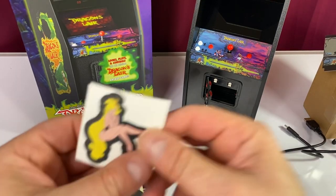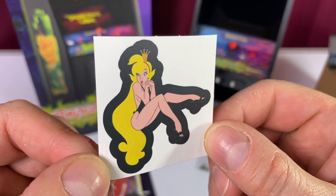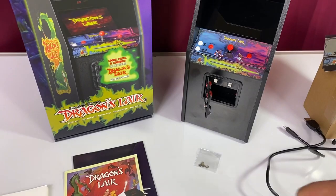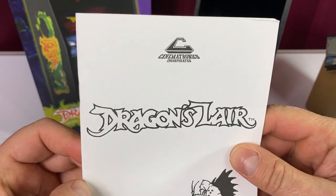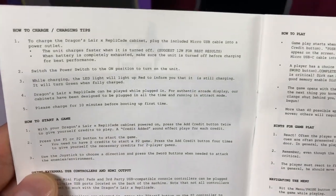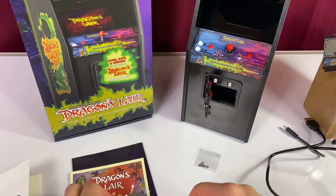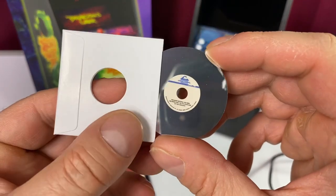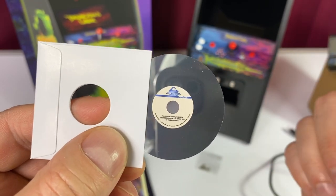And we get a Daphne sticker. Not sure what I'm going to do with this, but I do love Daphne. Dragon's Lair — I love the instruction book because it is a throwback to the original. My friend had one, and I saw the original instruction book, and I do believe it looked a lot like this with the type font, so that is very cool.